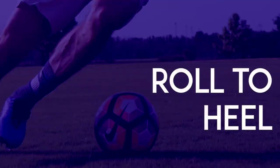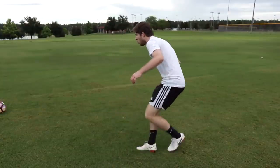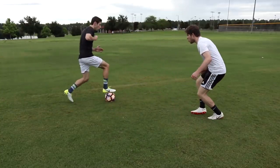Roll to Heel: When you have space on the wing, use the underside of one foot to pull the ball back. Then use the inside of your other foot to push the ball past the defender.